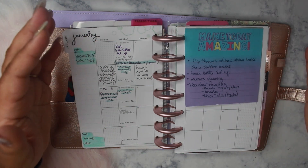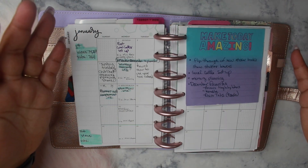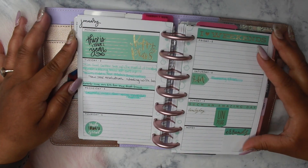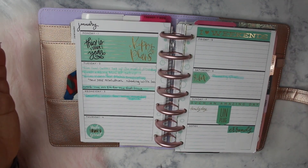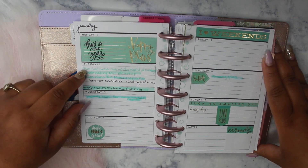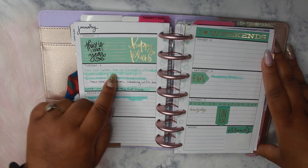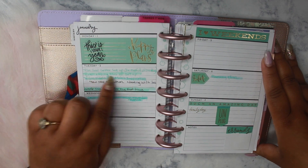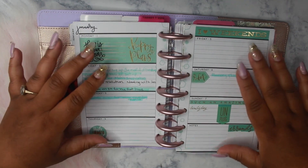I hit the share to Twitter button so that way if someone is following me on Twitter they get a notification that I just posted to Instagram. Here's an example of how I use my week on two page inserts. I love to decorate because it makes me excited about planning. So Tuesday, January 2nd — I wrote notes to myself to film videos, and after I complete a task I go back and highlight it in a color close to my layout for that week.